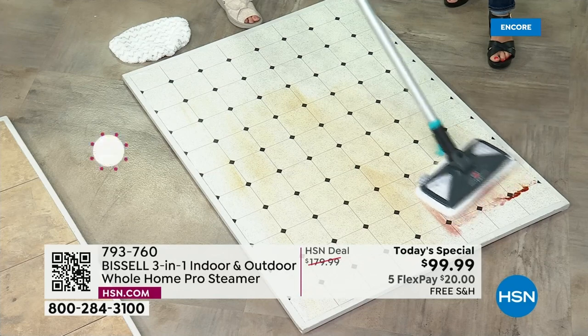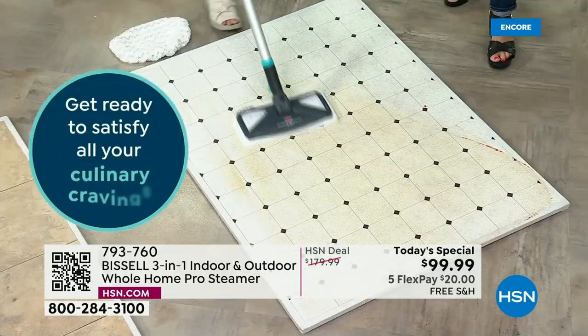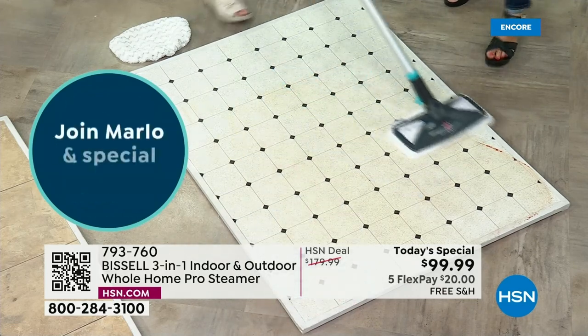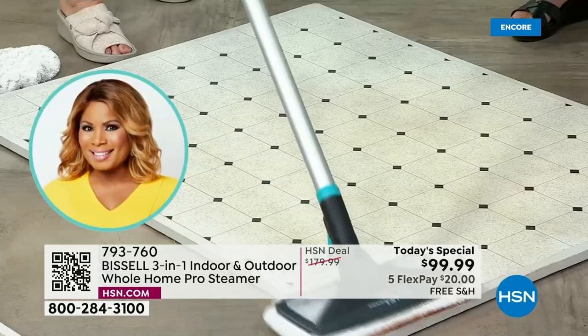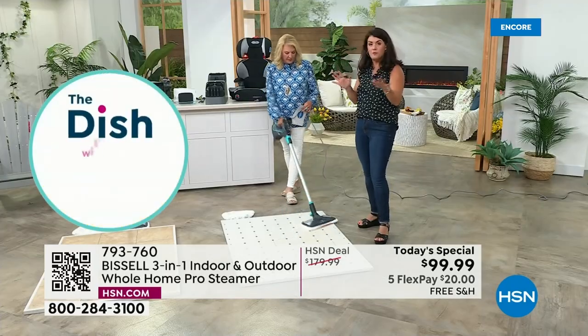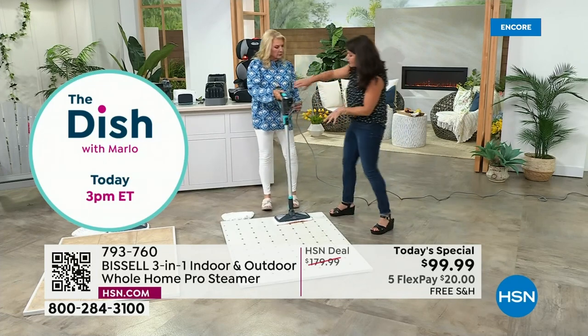When you're using a mop you're like, oh my goodness, I've got these wet floors — I've got to clear the room and keep the pets out and the kids out. You don't have to here. You don't because it's not sopping your floors. There's no pooling — and that's for all my wood floor people. You're not going to get the sticky film.